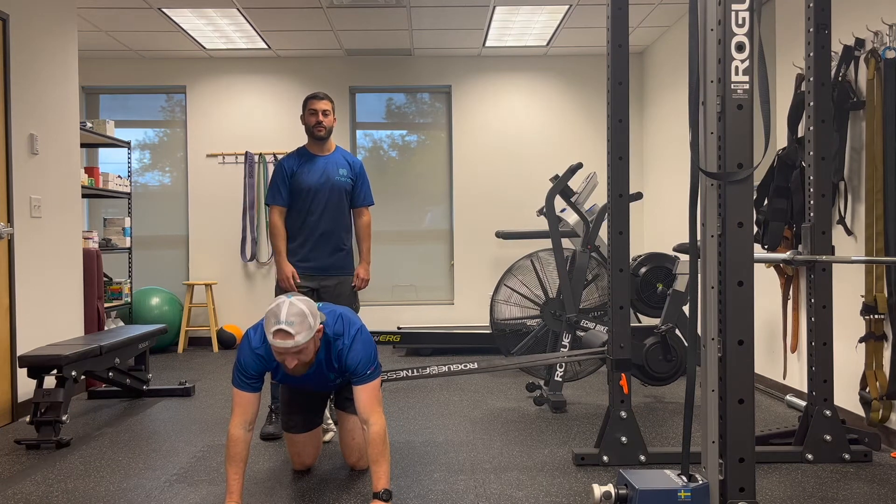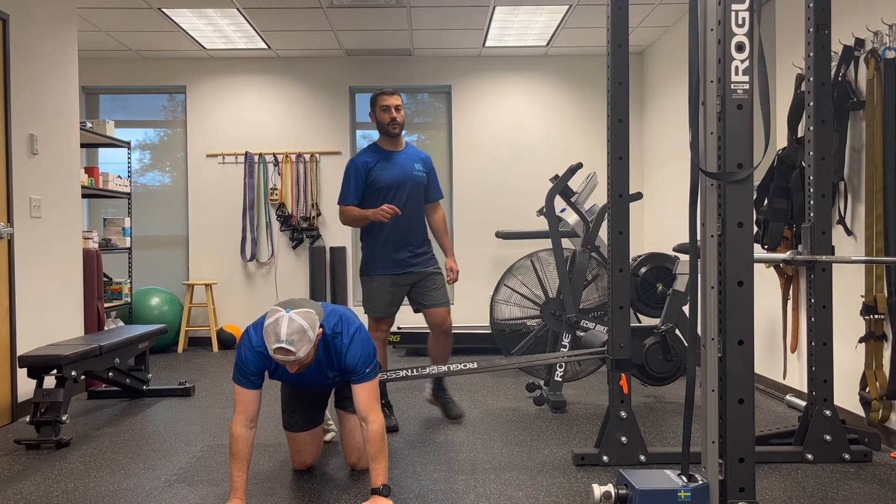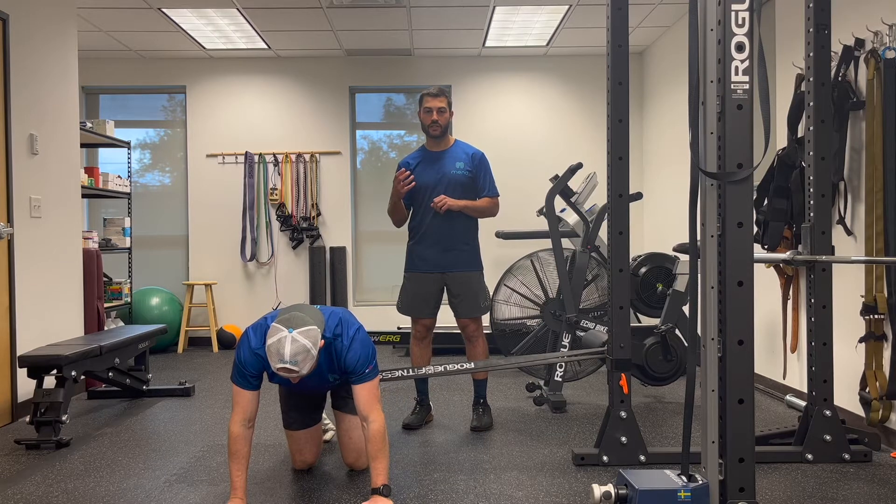Hey gang, Eli and Josh here with your weekly mobility mend. Today we're going to give you an idea to help with the depth and any hip tightness at the bottom of squats that you're having.